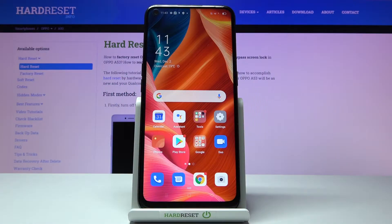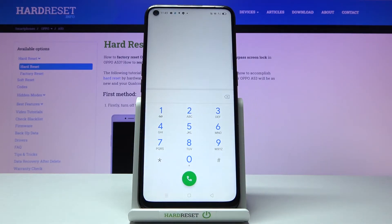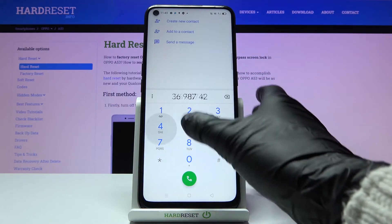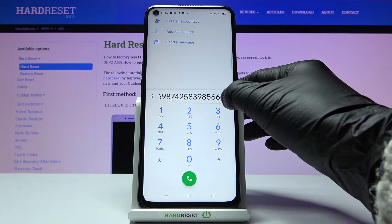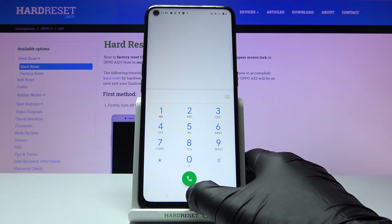In front of me is the Oppo A53, and let me show you how to switch off or turn on the keypad tones on this device. First of all, you need to reach the phone's keypad just to check if it's currently turned on or off. As you can see, it is working properly, so you've got the sound for your digits active.